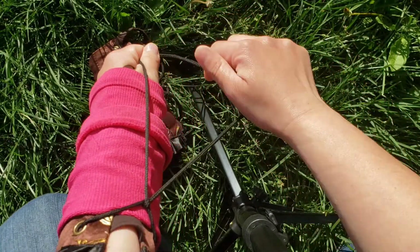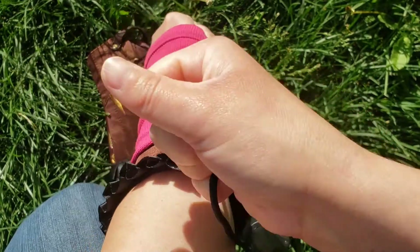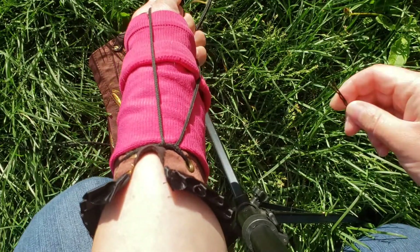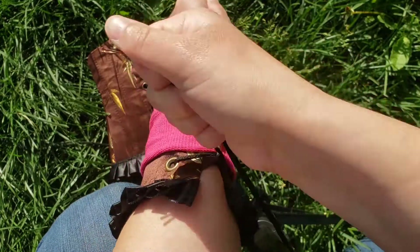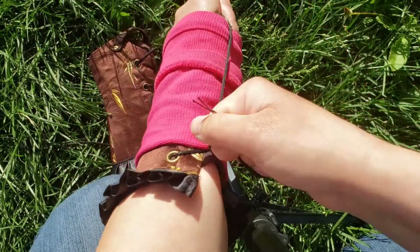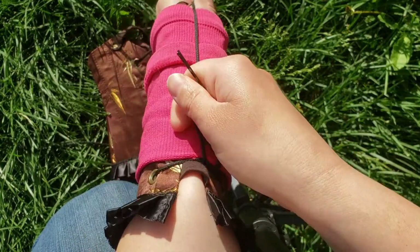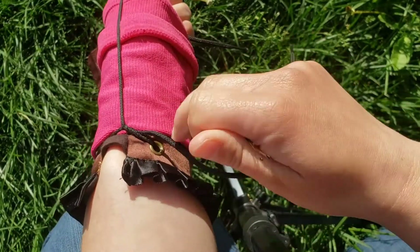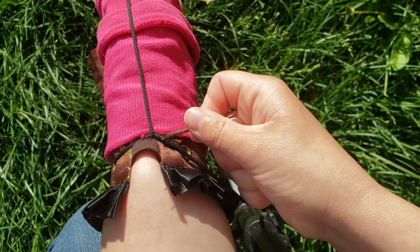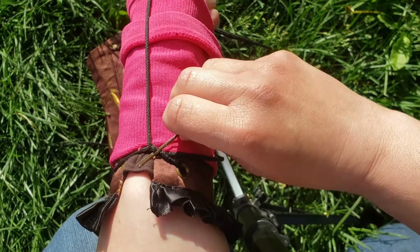Then I grab this bottom string in my hand, then I get that second string in my hand, and then I get this top part about as tight as I'd like it, and then I slide the bobby pin on just right at the knot.